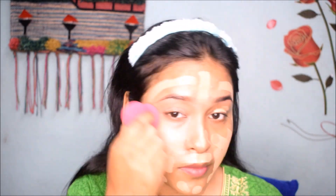Now I am using the Makeup Revolution foundation stick and my shade is F10. This foundation gives full coverage and is very good. I will apply it with a beauty sponge and blend it well — you can see how good the coverage is on the face. Next, I am using the Colour Bar loose powder, which is a very good loose powder. I will apply it on the whole face.